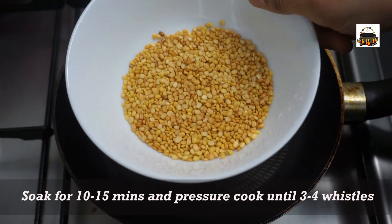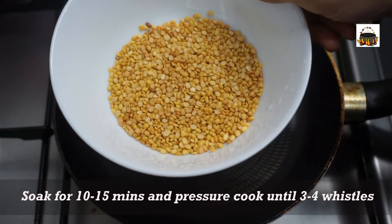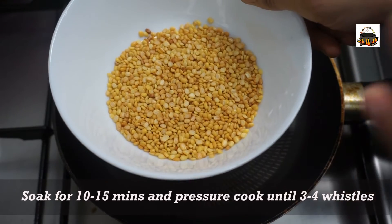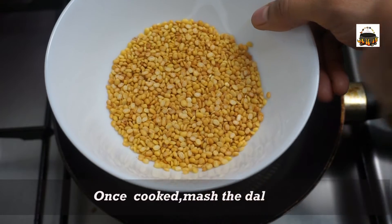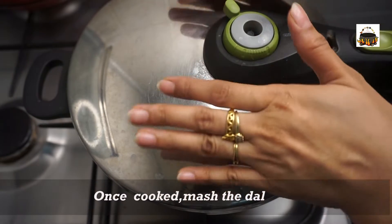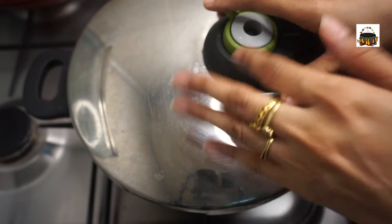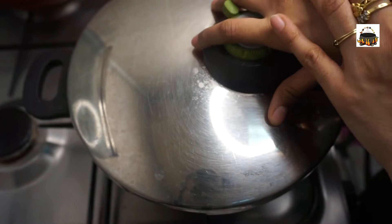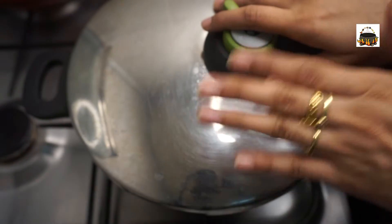Continue roasting the Moong Dal. You can eat it as is, or we can use it further in the recipe.